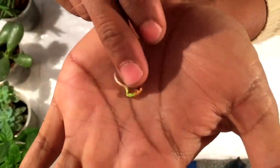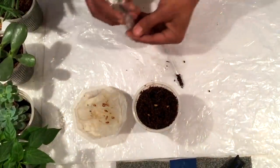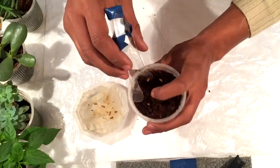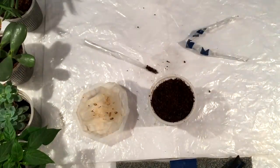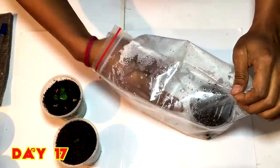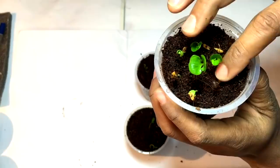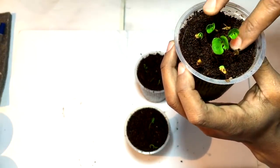Here is the germinated seed. I will place this seed in the coco peat so that the root will get good nutrition and it will grow faster. Similarly I am going to place all the seeds as well. Now after 17 days, checking again — you can see the pomegranate seeds have grown up in a very nice way. They are tilting towards the light, and you can see the seed covers are still attached to the newly grown pomegranate plants.